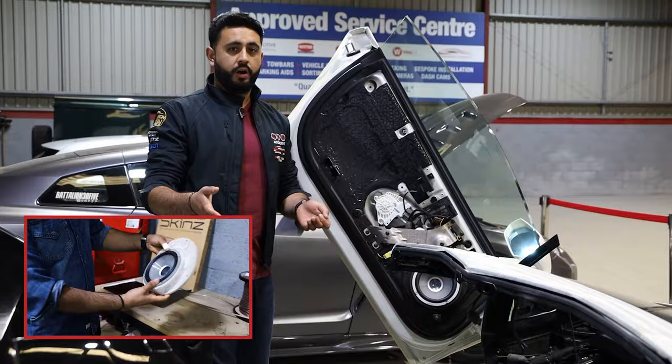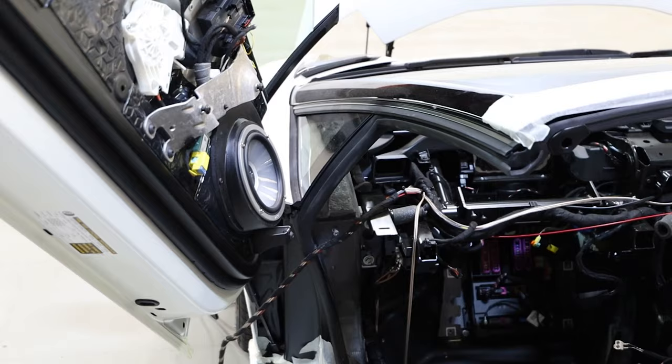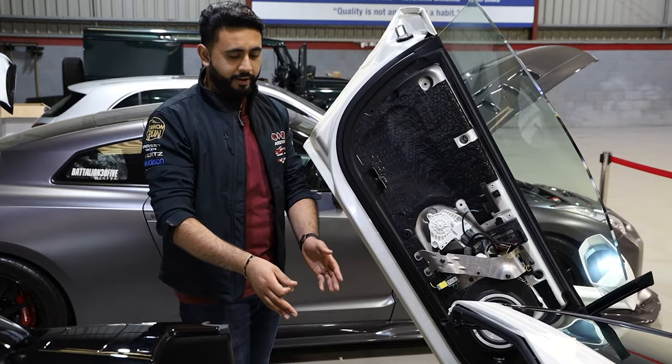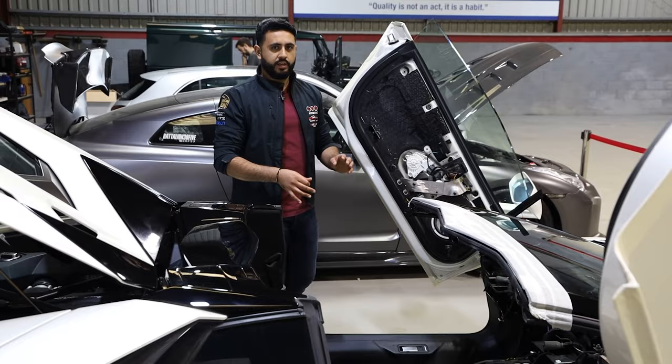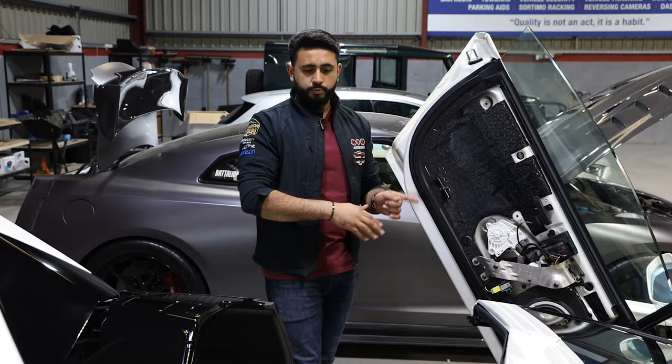These speaker adapters have been faced upwards and they've got the Auditon Thesis speakers in. The doors are pretty much done, however on these Aventador doors because of how much limited access there is into the main area, we actually leave the door cards off right till the very end — basically until we're all done in here — just to avoid any kind of damage. It's a precautionary measure that leaves us a little bit more room to get in and out of the vehicle.